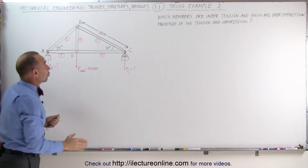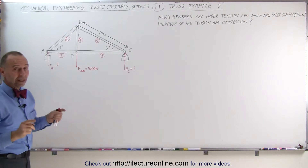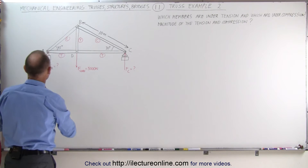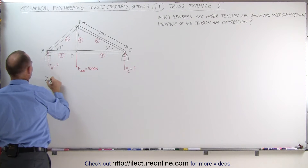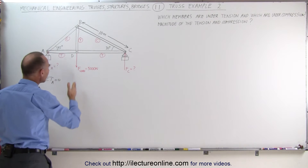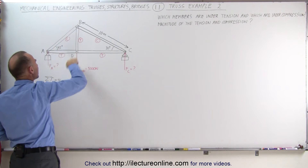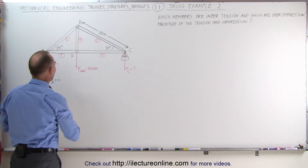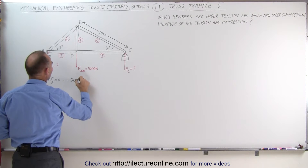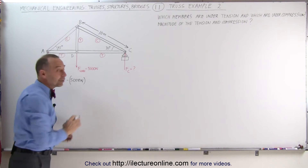Next, we're trying to determine the support forces Fc and Fa. Realizing that the truss is a singular solid structure, we can use the sum of all the torques about point A, which must add up to zero. Notice we have a 5,000 N force giving us a clockwise torque. Clockwise is a negative torque, that's equal to minus 5,000 N, multiplied times this distance — but we don't know that distance yet.